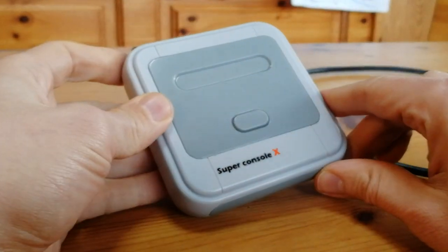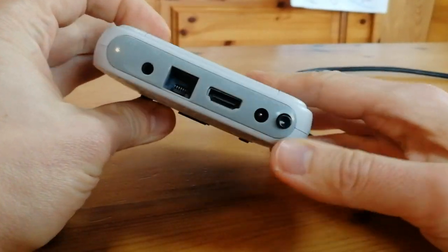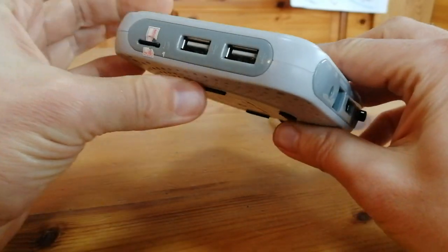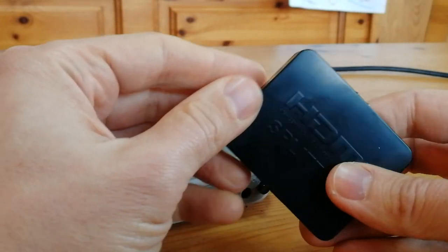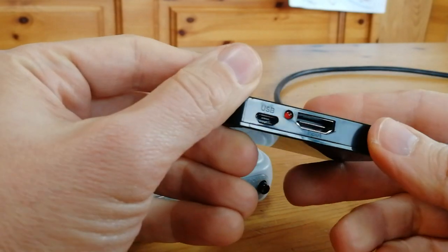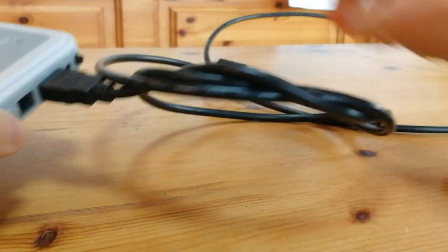So what about your Android box — something like the Super Console X — when it only has one HDMI output? If this is the case, you'd have to get an HDMI splitter. These boxes go for about $5 to $10, and you'll need an HDMI cable to link them up. An even cheaper alternative may be to get a splitter with a cable already attached.